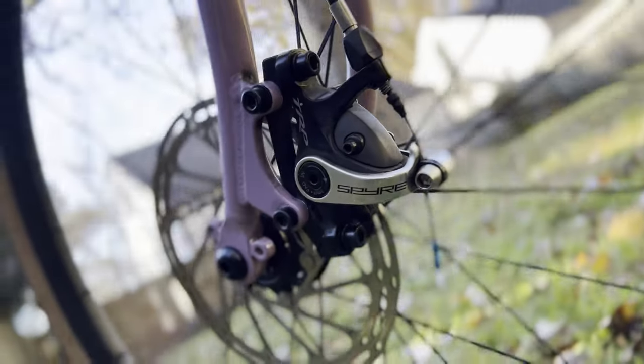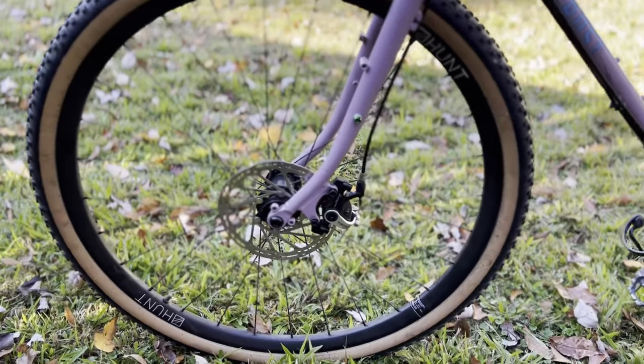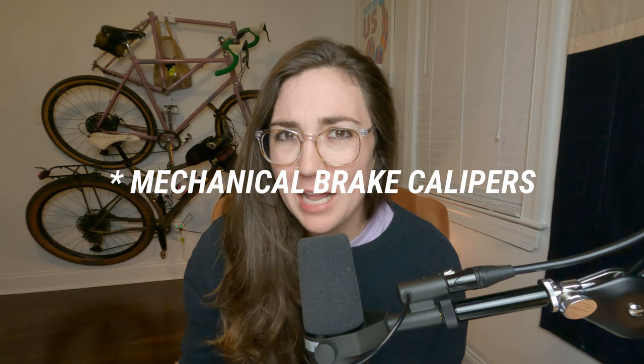For brakes I have some TRP Spyres, and I don't like these brakes — I think they are very mediocre. I have to adjust them like every hundred miles. It's really annoying; they need a lot of maintenance. They work fine, they're just fine. The first component upgrade I do for this bike will be to better disc brakes. I don't know if I'll go hydraulic since that change would be really expensive, but I might go for some much higher quality disc brake calipers. TBD, but for now I'm not a huge fan.